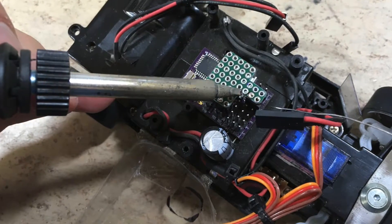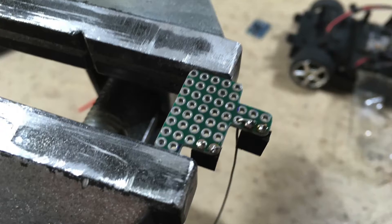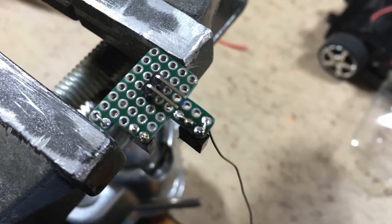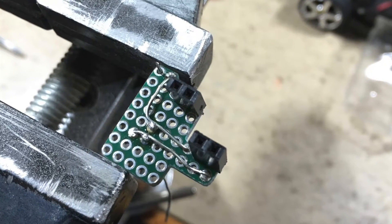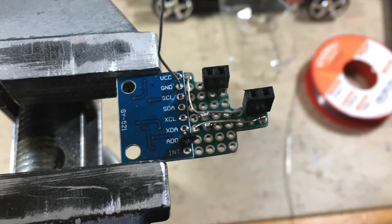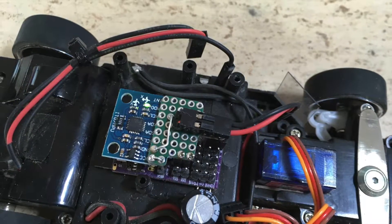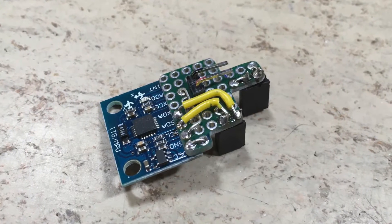The headers are now soldered. The next step is to add the wires for ground and battery voltage. The sensor is now soldered to the shield. The battery connector now plugs into the shield. The final step is to solder the I2C bus wires.